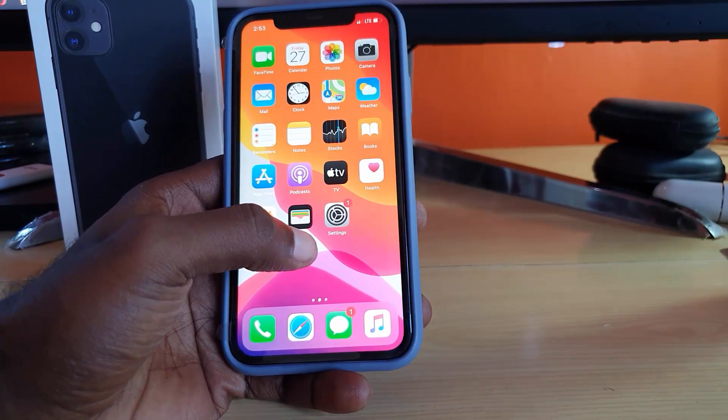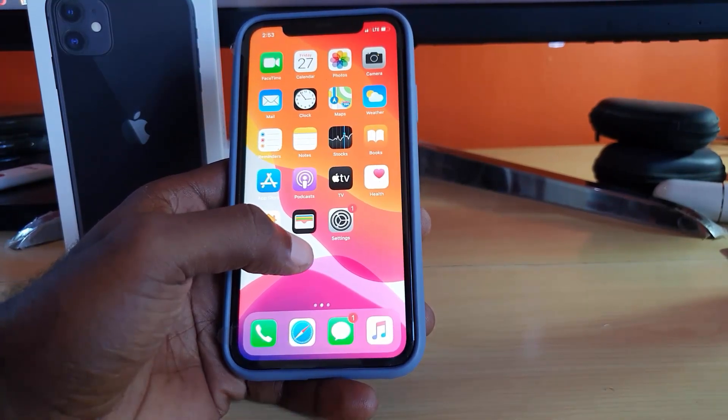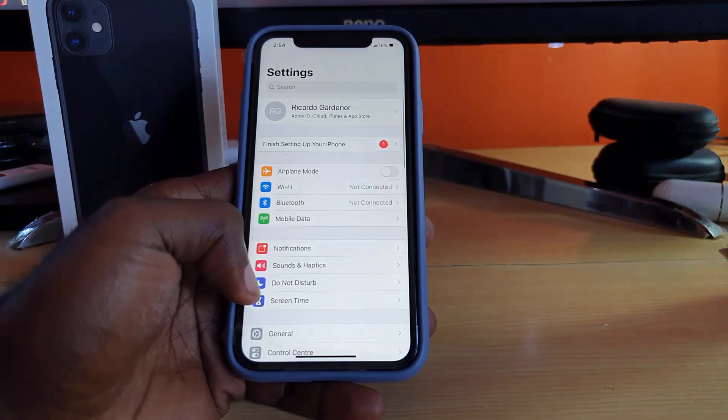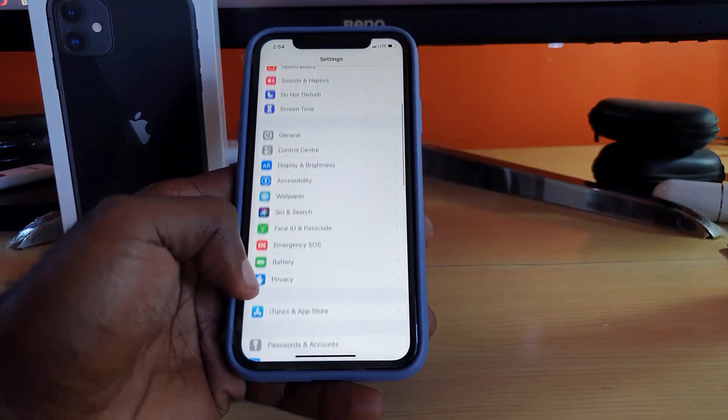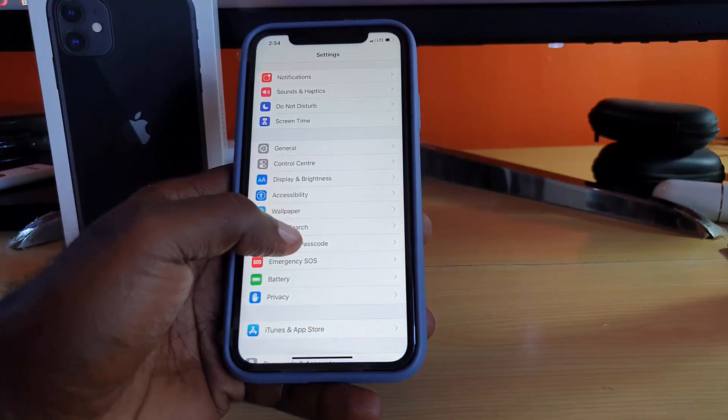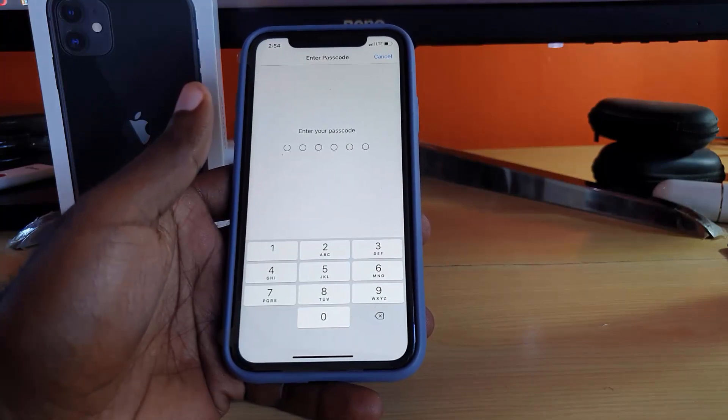Make sure you unlock your device, then go to Settings. Once you're in Settings, scroll all the way down from the top of the screen — it should be easy to identify. The setting says Face ID and Passcode; go ahead and tap Face ID. You'll need to enter your password.